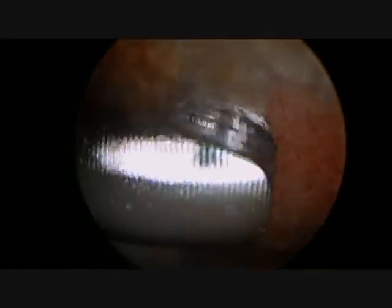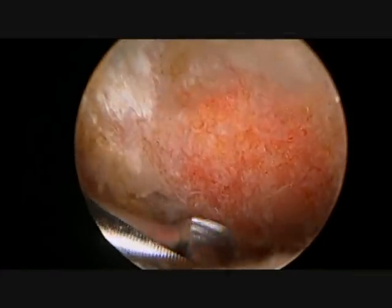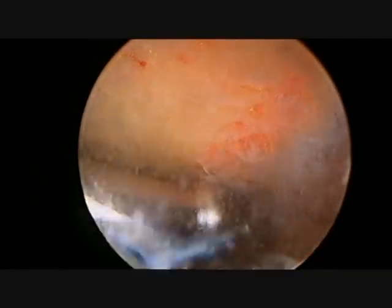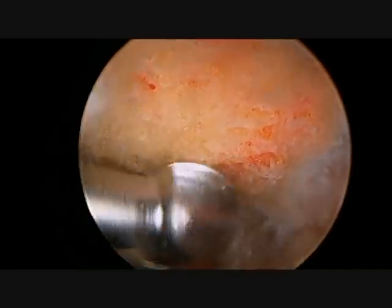It is important to remove a sufficient amount of bone from the front and side of the acromium and ensure that there are no rough edges on the undersurface which could potentially cause pain. Here we can clearly see that the bone spur has been completely removed. The decompression is then evaluated to assure that there is no residual pressure on the rotator cuff.